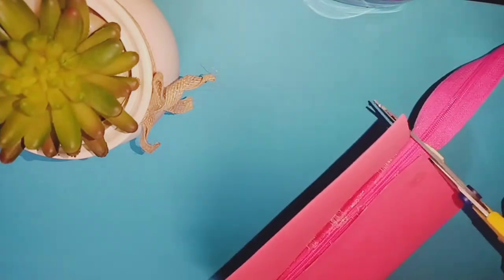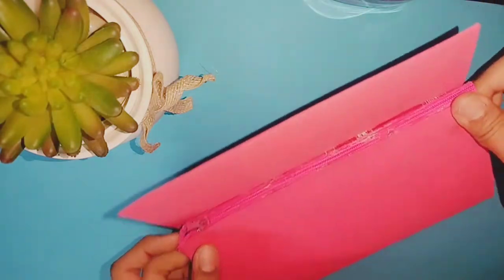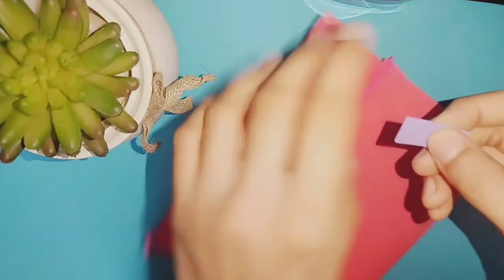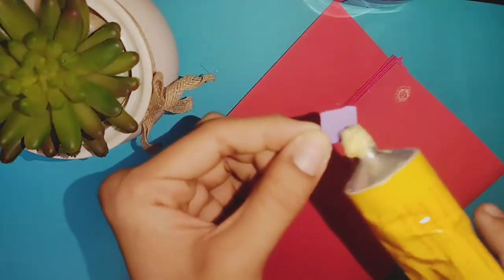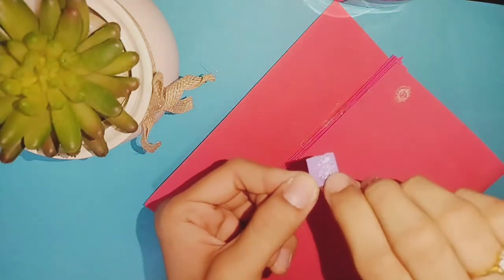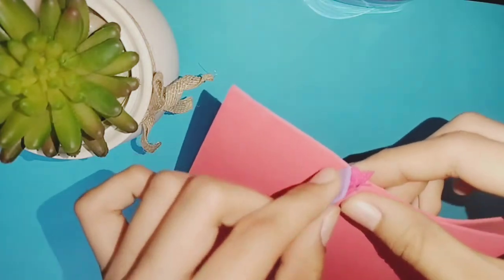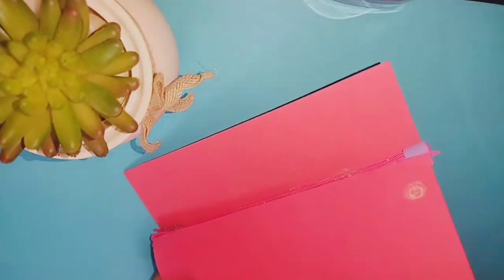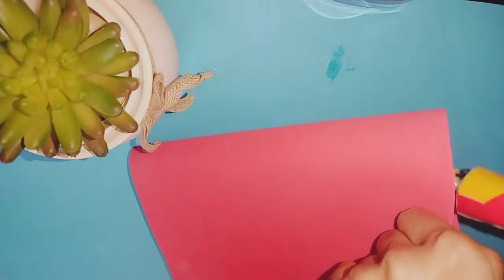Now I'm going to cut it in the middle of the cut. I'm going to cut the zip and cut it in the middle. I'm going to put it on the side and stick it with glue.